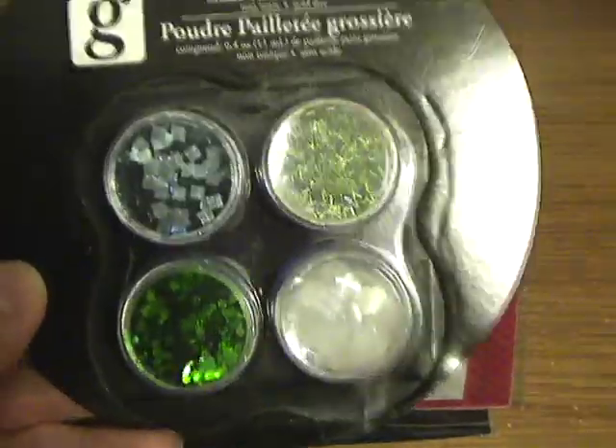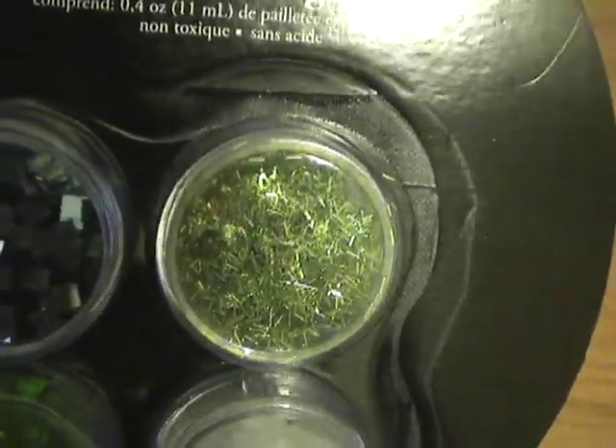And then I got this glitter. This was also in there. And mainly why I got it is because of this one right here, which looks a lot like Martha Stewart glitter that would be cute on Christmas trees.